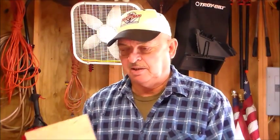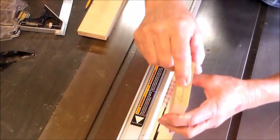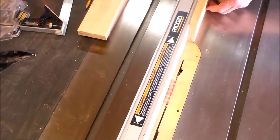First you want to set your table saw blade height to the depth of the groove you want to run around your edges to put your panel in. If you want a 3/8-inch deep groove, I would use something like quarter-inch ply, or if you're going to have a thicker door you might want to use half-inch. I've marked a little line here at the center of the piece and the blade height is set for about 3/8 inch.